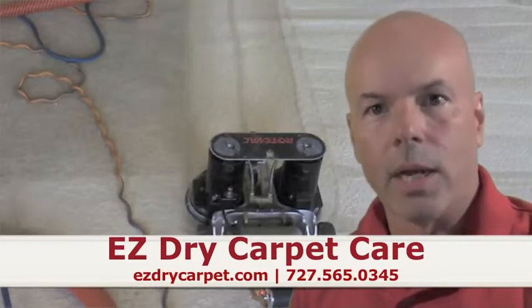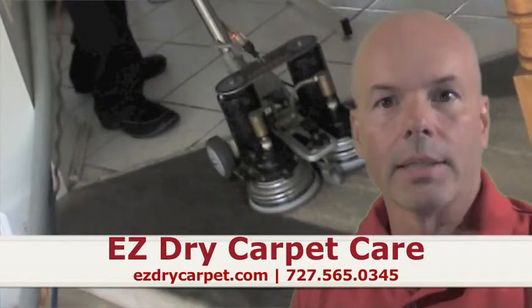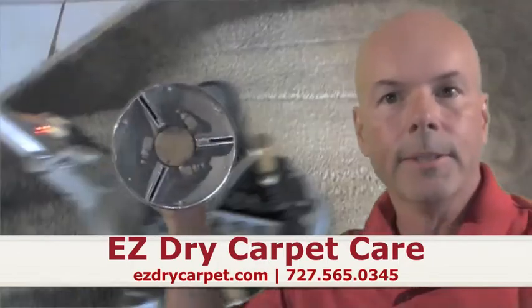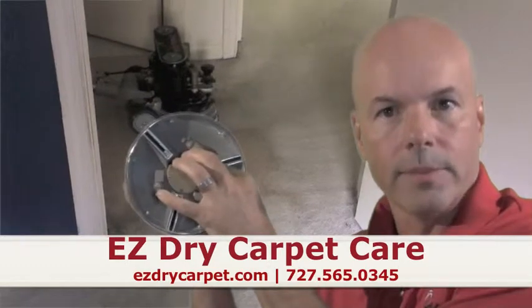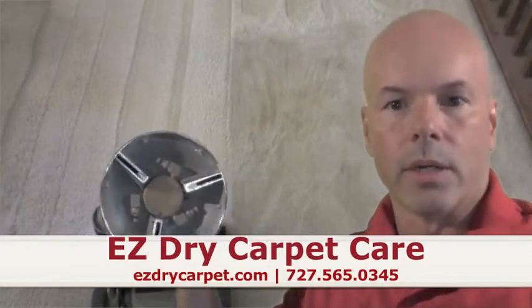What we do at EasyDraw is we use a carbonation solution before we even start cleaning, and that starts to emulsify the dirt. Then with the Rotovac — you can see this is one of the heads here — it's got three vacuum ports and it's got the steam jets. The steam jets under pressure spray onto the carpet, and then the vacuum ports follow up and extract the moisture off the carpet.